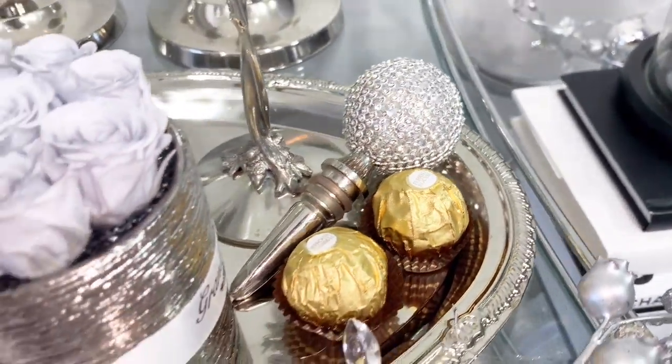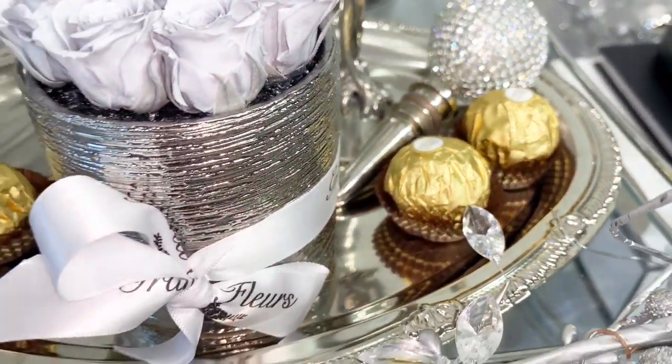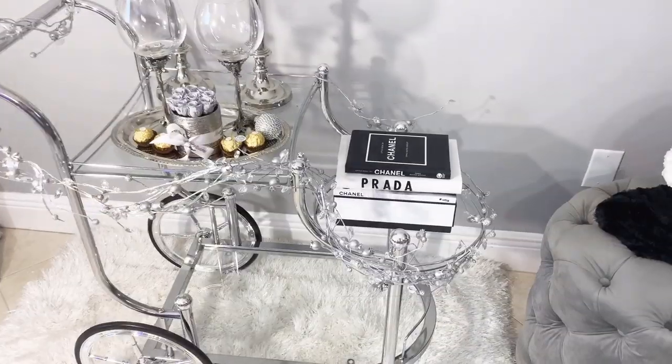Finally I went ahead and added, for a little bit of extra sparkle, this wine topper that I believe I picked up at Ross, and of course some of my favorite chocolates.